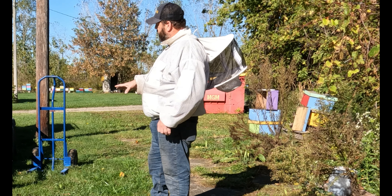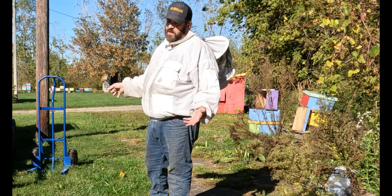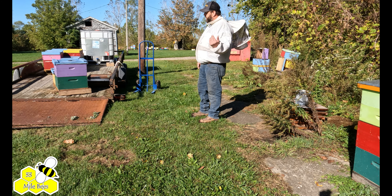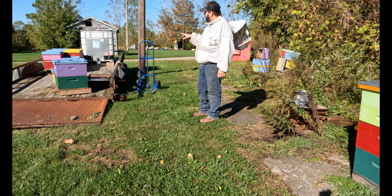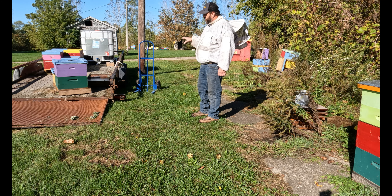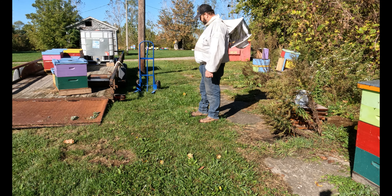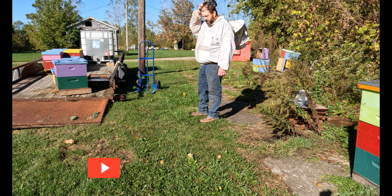A couple nights ago — September 30th going into October 1st — I went to one of the pumpkin pollination jobs that I have. They were kind of getting bombarded by the bees while trying to pick pumpkins, so I had to pull the hives out of the field.